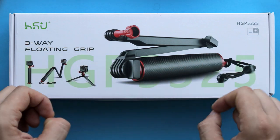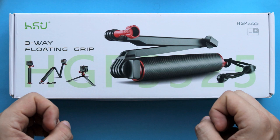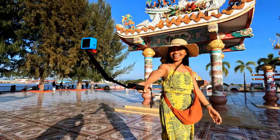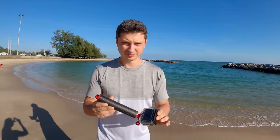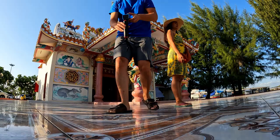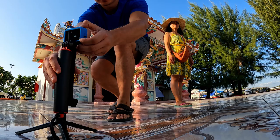In today's video, let's take a look at the three-way floating handgrip from SHU company. This accessory is a three-in-one product: it can be used as a short selfie stick with foldable arms, as a camera grip that will float in the water, or with a small tripod to take a photo or record yourself.